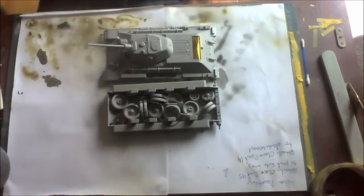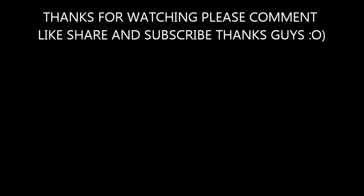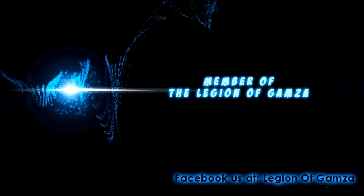Anyway, that's it — just a quick update on the Panzermeister 36 group build and we shall see you in the next one. Thanks for watching and please remember to rate, comment, like, share, subscribe. Thank you very much, everyone. For all those in the UK, happy bank holiday, and the rest of the world, God bless.